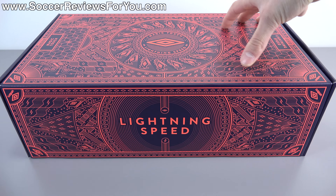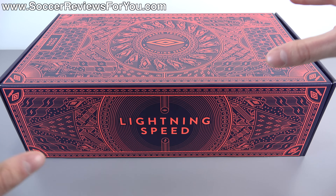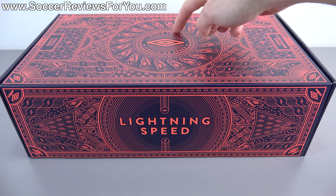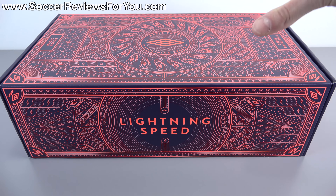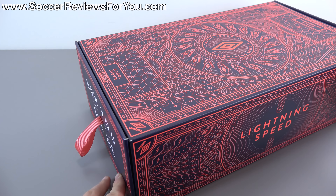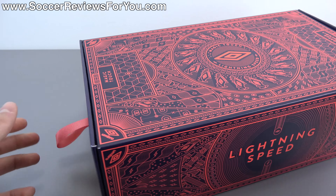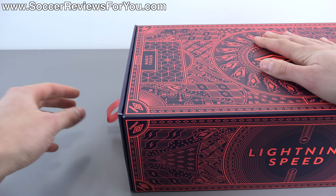The box itself has the shoes and all kinds of cool little patterns on there. The catchphrase or main advertising point they're making with this shoe is 'magic touch, lightning speed.' The box is really unique in that it's a bit of a magic trick. On one side it says 'now you see me,' and there's a little strap where you're supposed to open it. So you hold the box in place, pull it open, and on the inside the box is completely empty — and it says 'now you don't.'